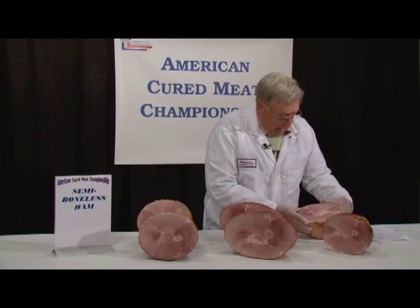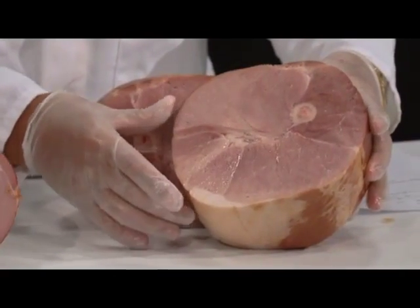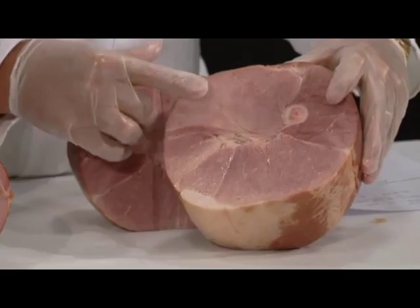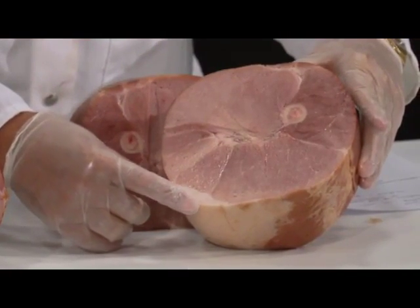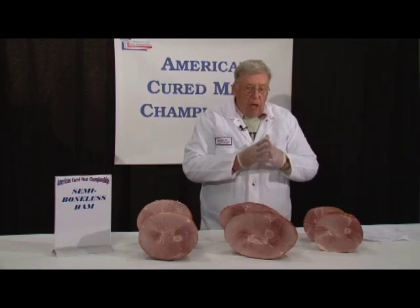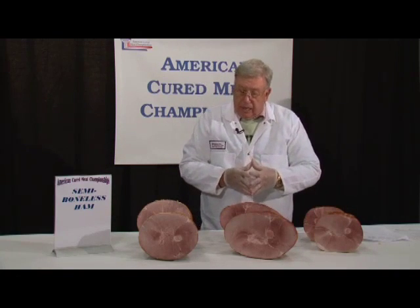This ham tends to be quite a lot two-toned in places, perhaps some yield problems, a little workmanship that could have been improved upon.